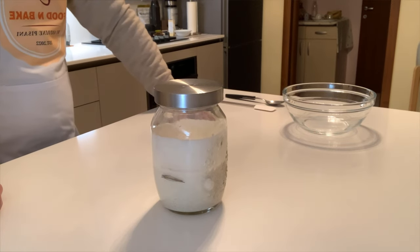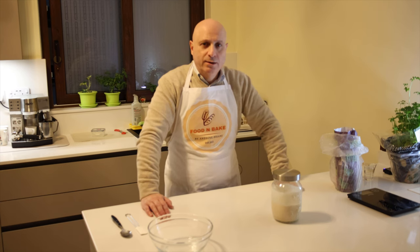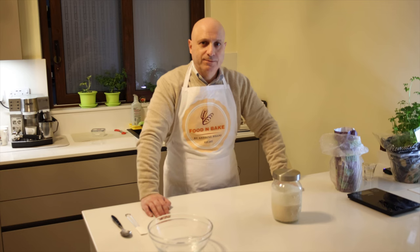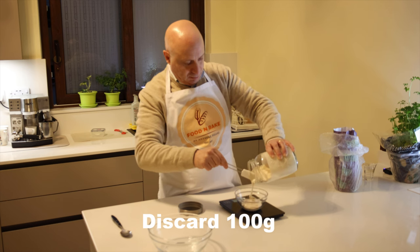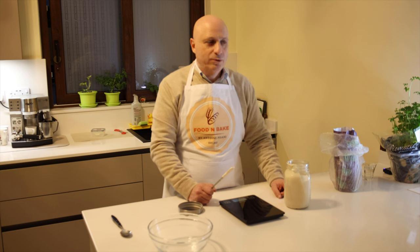Today what we need to do is discard 100 grams from this starter, then feed it again with 50 grams of water and 50 grams of flour. We start the process — we start to discard the 100 grams. Now we put the sourdough in a clean bowl and start to feed it with 50 grams of flour and 50 grams of water.